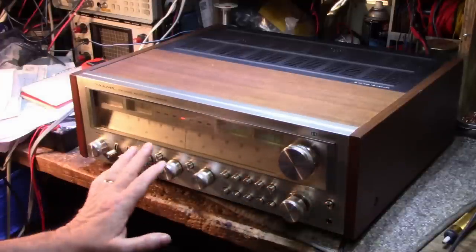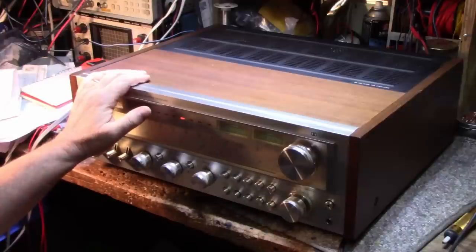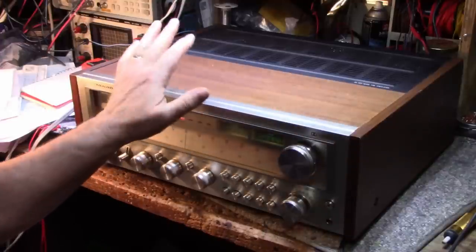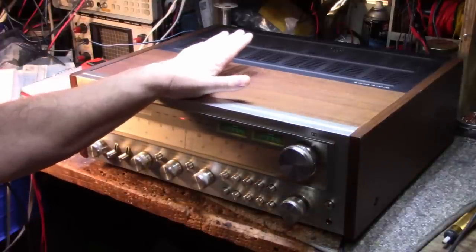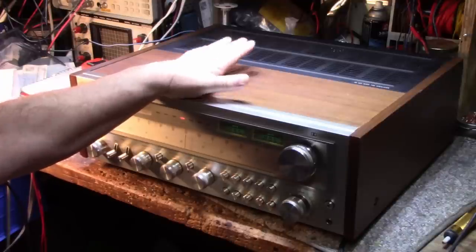As for power output, I can't really test it on my little bench speakers - they're only rated for 10 watts or so. We can do a power test on this, but first let's open it up and have a look inside to see what work has been done, if anything.